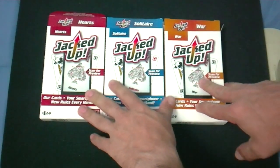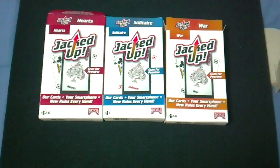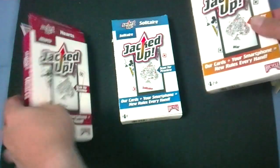This is New Games Hearts Solitaire and War from USPC. It has our cards. Your smartphone plus our cards equals new rules every hand. Now let's see how it works.